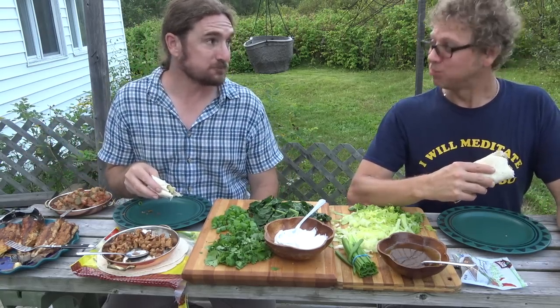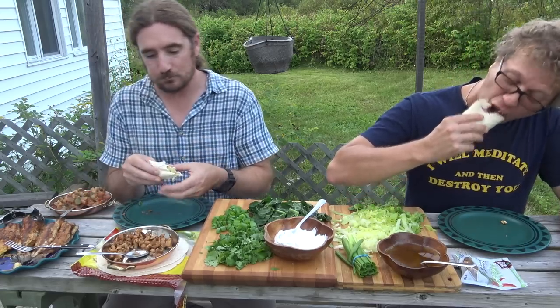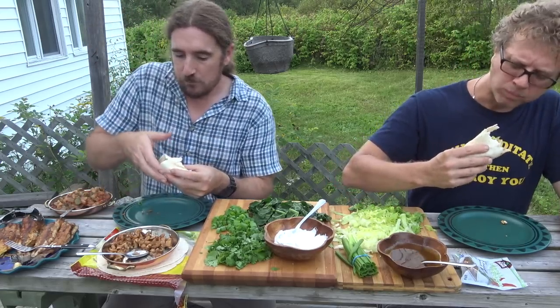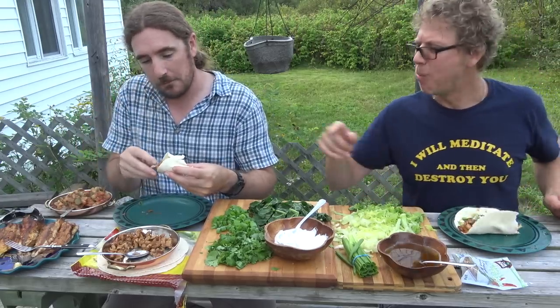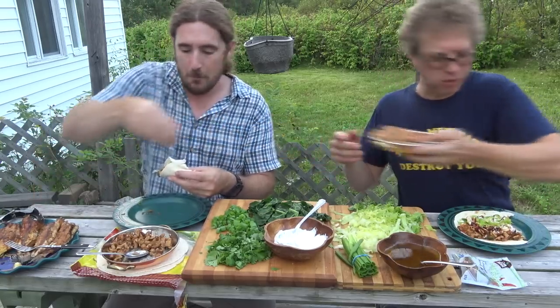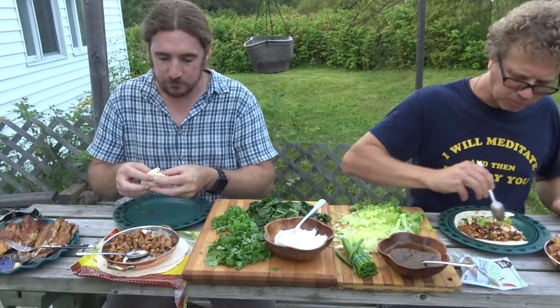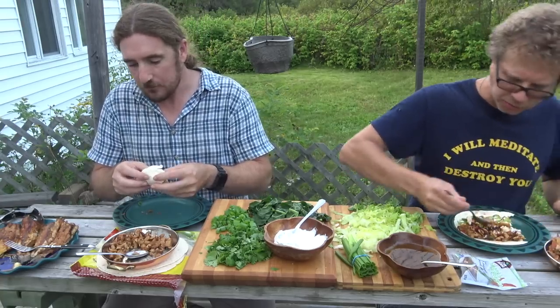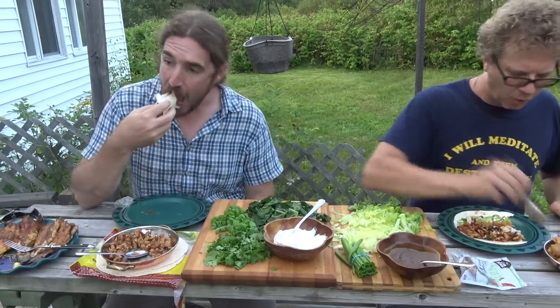It's got some kick, but it's really good. That is good. I just want more delicious tangy salsa from scratch — it's a way to grow stuff, man. Tasty homegrown — can't beat it.